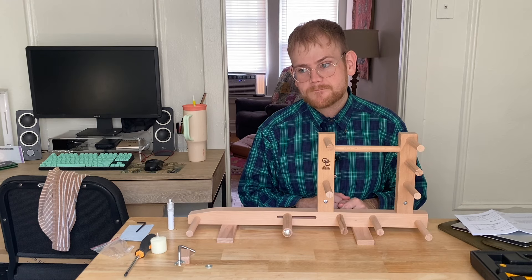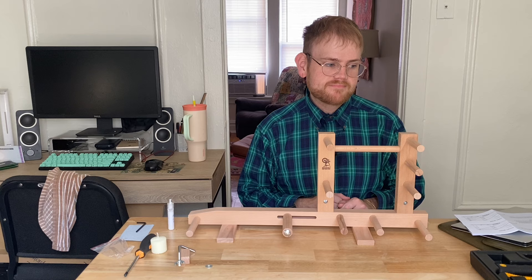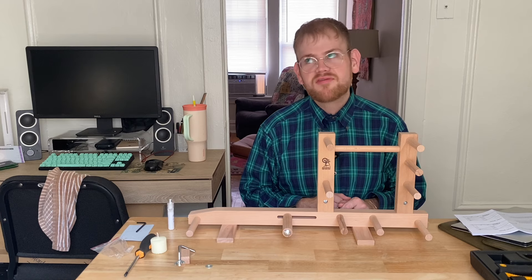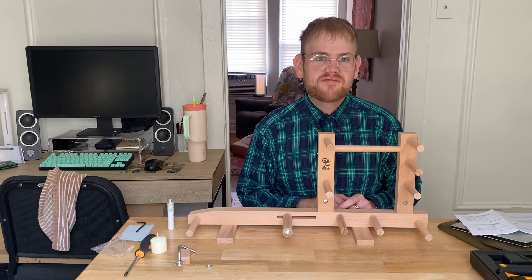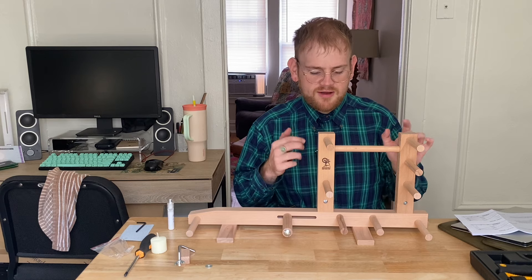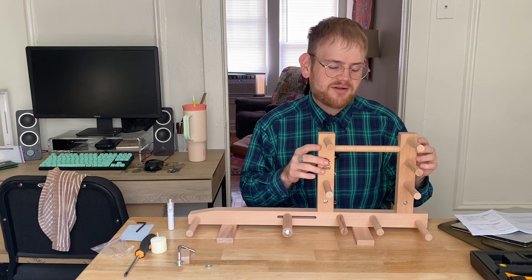I wanted to warp it this morning, but I'm going to wait until tomorrow. What I think I can do today is make my heddles. I know some people buy heddles for their inkle looms, but I was too impatient to wait for an order. For my first time using an inkle loom, why not get the full experience of tying my own string heddles? I have some white cotton crochet thread, and I'll use some of these pegs as a guide to get the right length — I just won't put too much tension on them.